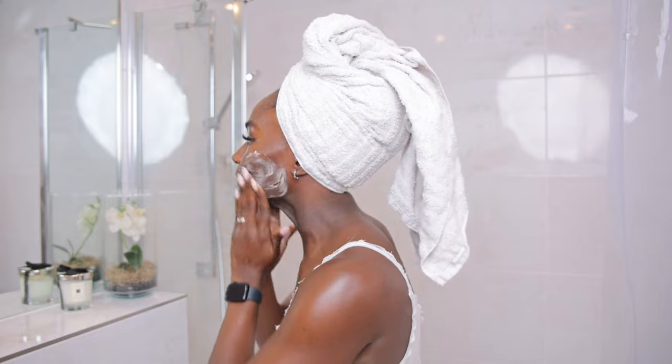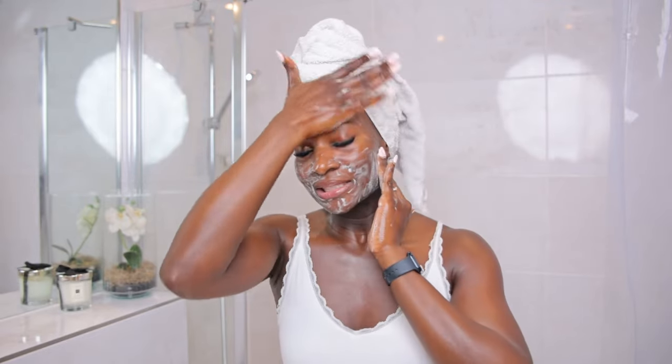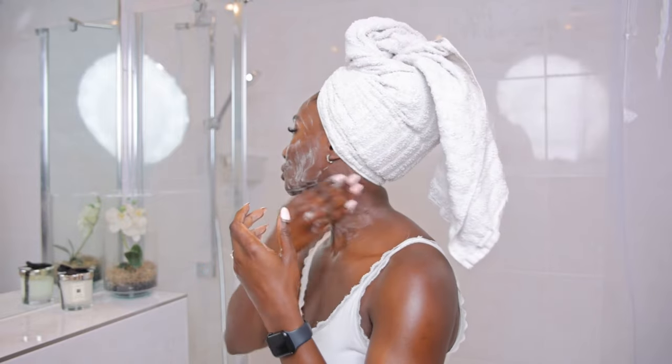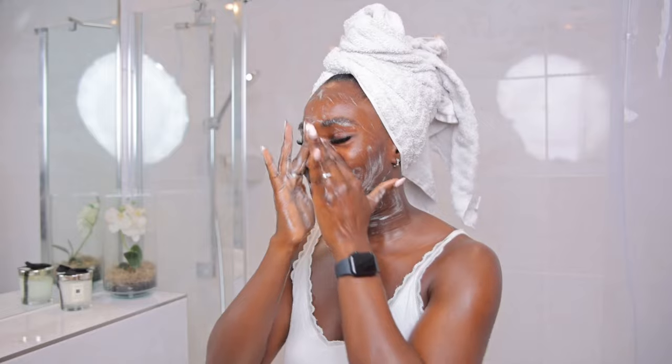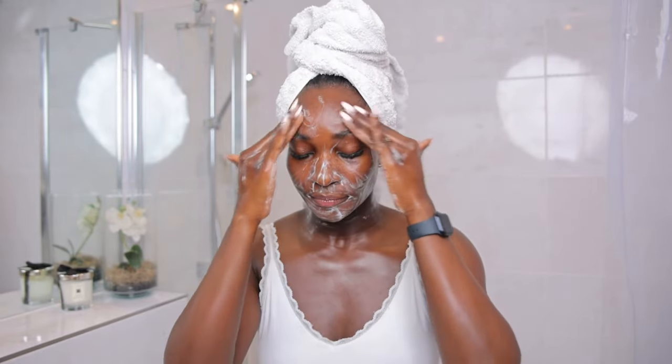This is how you want to do it. Take your time and massage the cleanser on your face, just like I'm doing. You need to spend about 60 seconds doing this, and of course don't forget your neck. Remember your eyes and the back of your ears. Just take your time and massage your face.